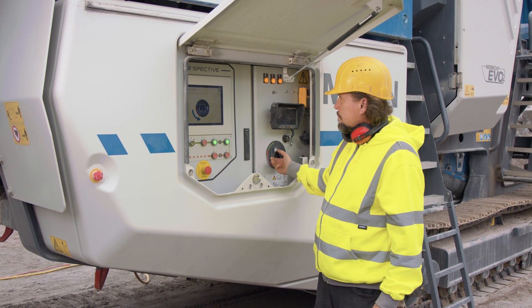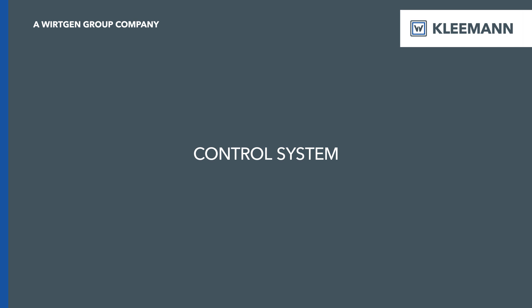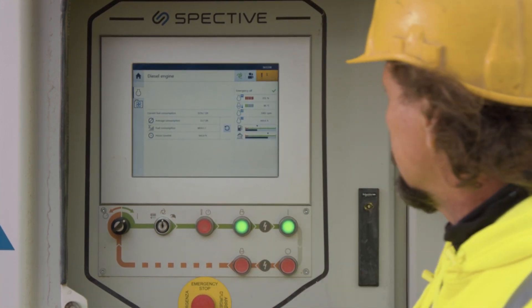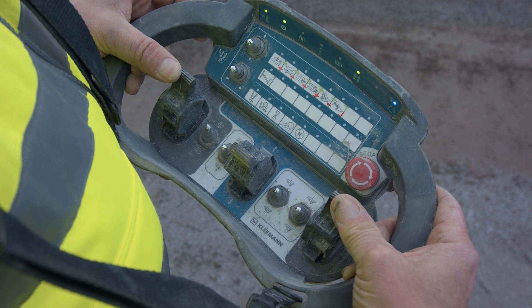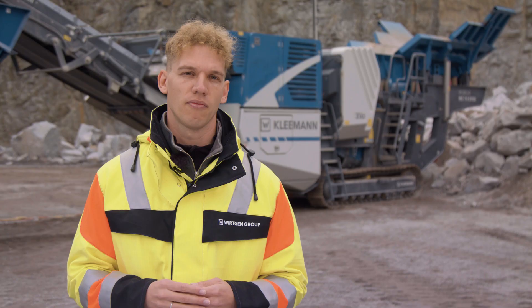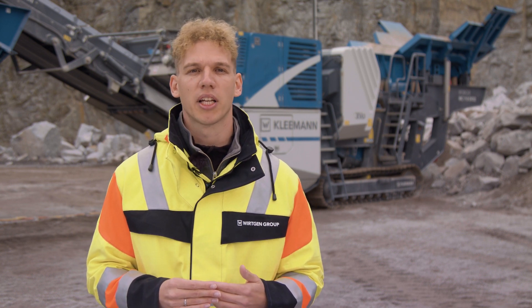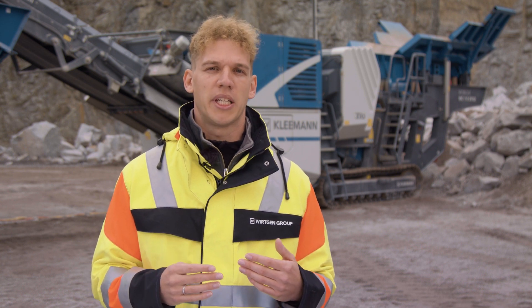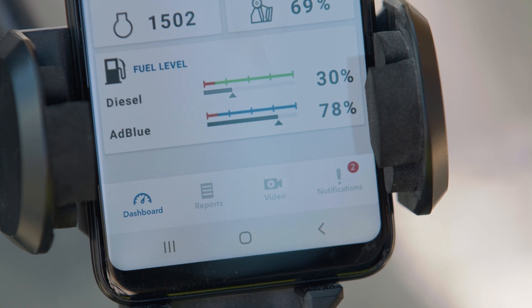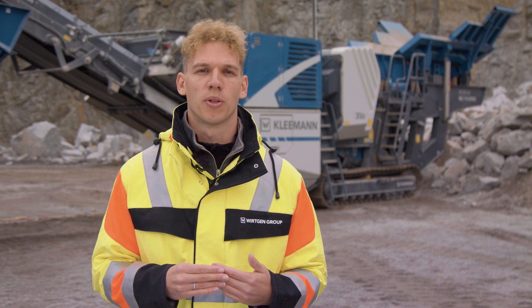This is a genuine advantage for the operator. The SPECTIVE operating concept was further improved. Apart from the revised touch panel, we now offer two intuitively operated radio remote controls: firstly, the large radio remote control with which the entire machine can be set up from a safe distance, and secondly, the new small radio remote control with which the user can operate all relevant functions in automatic mode from the excavator. The whole thing was upgraded with SPECTIVE Connect — with this digital application, all operating data can be transmitted directly to a mobile end device. The operator therefore has all relevant information, messages, troubleshooting options, and reporting functions directly on site. SPECTIVE Connect is the logical extension of our operating concept and offers genuine added value.